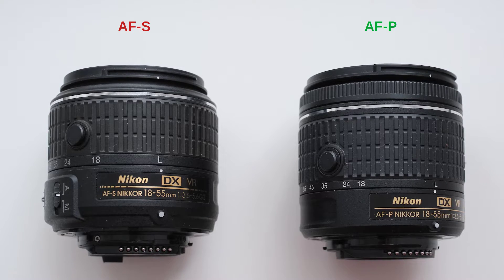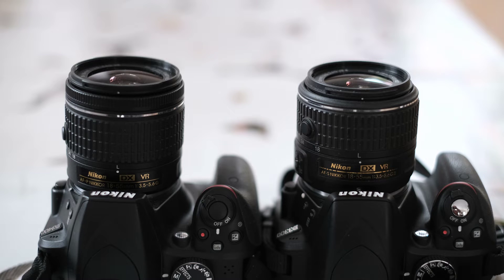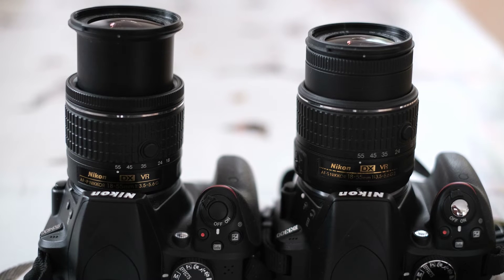I'm giving these lenses points as I talk, to see which one gets a better score in the end. The two lenses were released two years apart, with the AF-P being the newer release. What made Nikon decide to go for an update?